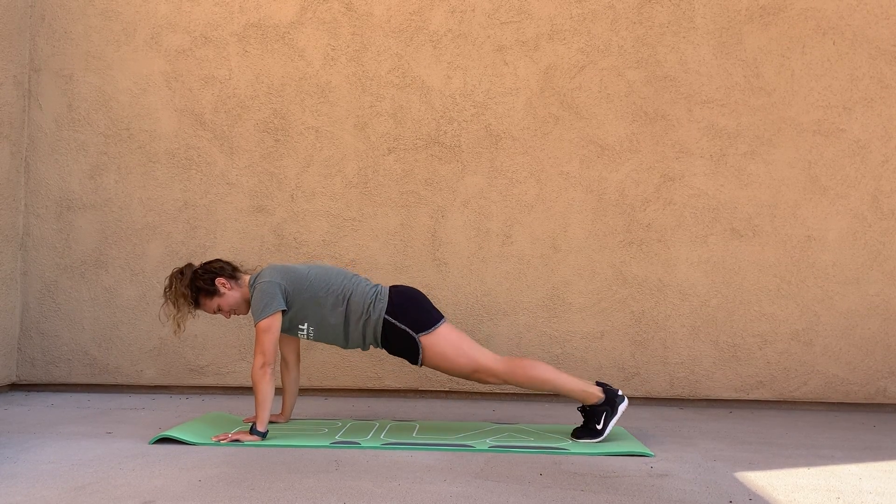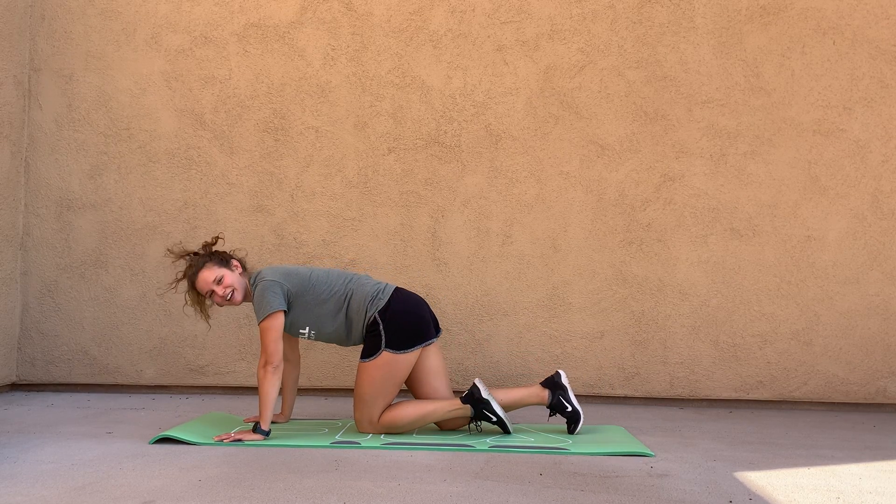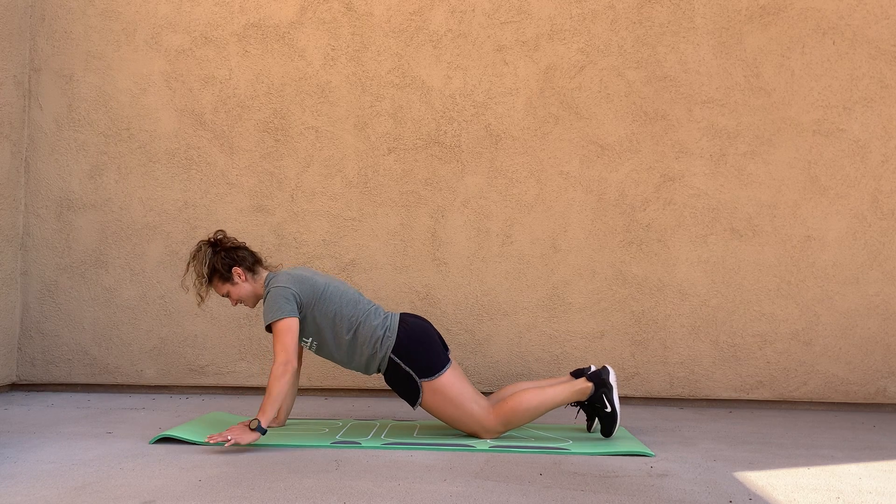You also have the option to touch and just tap your toes, or even to go onto your knees and tap your arms out to the side instead.